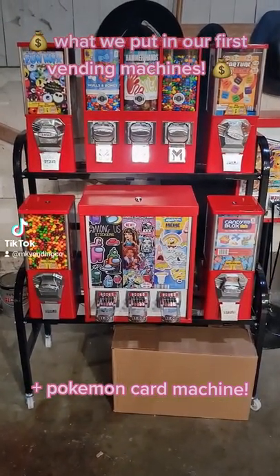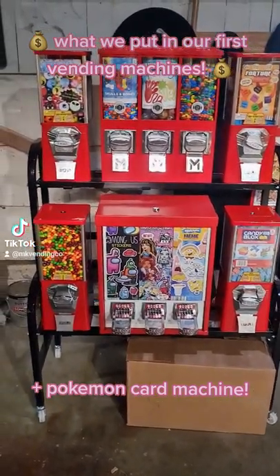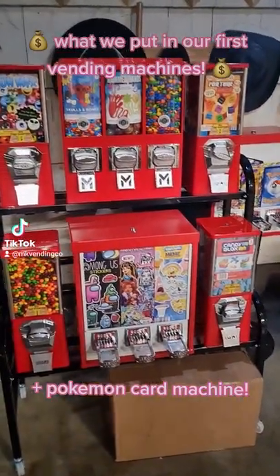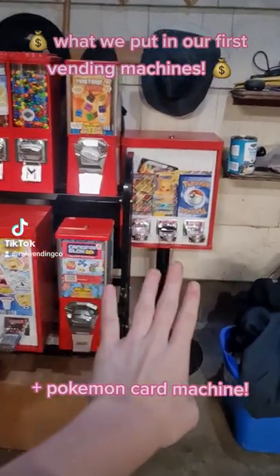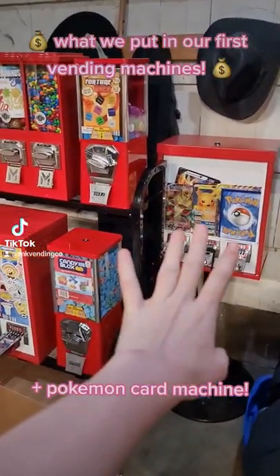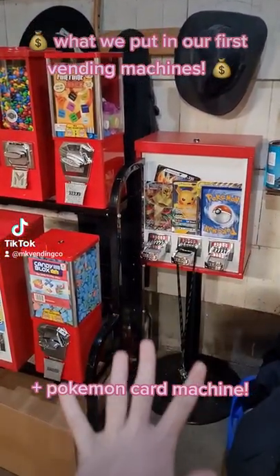Hey guys, this is Callie with MK Vending, and today I wanted to go ahead and show you what we are putting in our first vending machine while we try to kick off our business. Right here we have our biggest vending machine, and back over here we have a Pokemon card vending machine. We still have to make a display for this one, but that one is filled and ready to go.